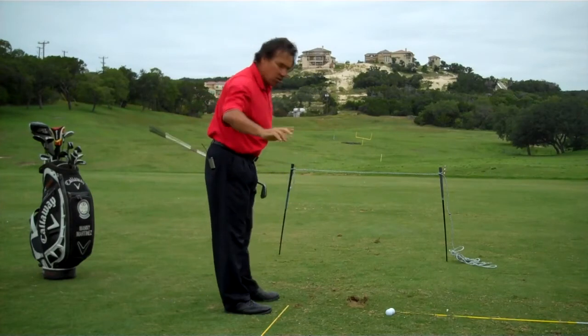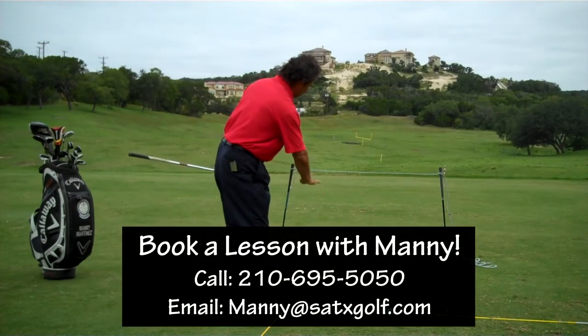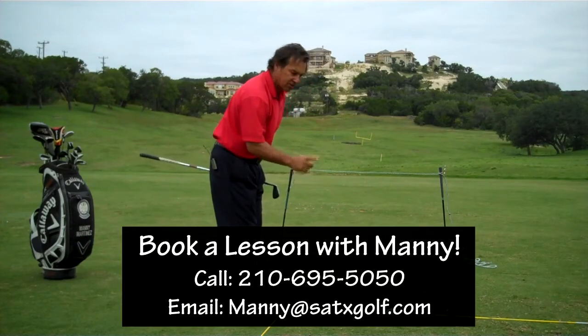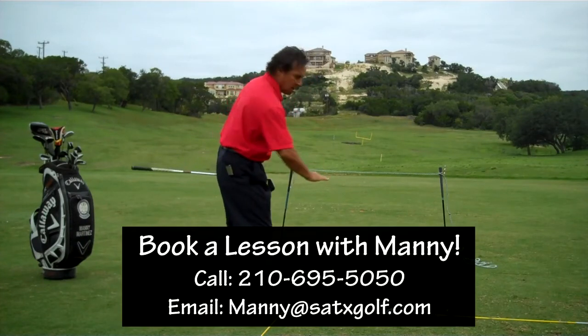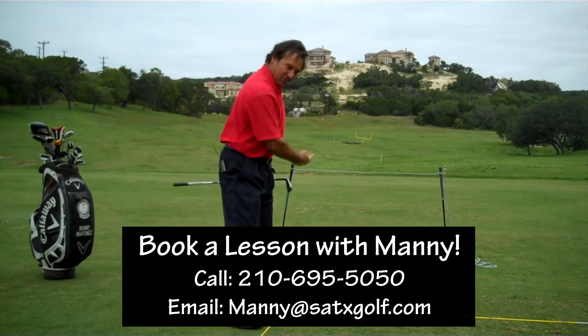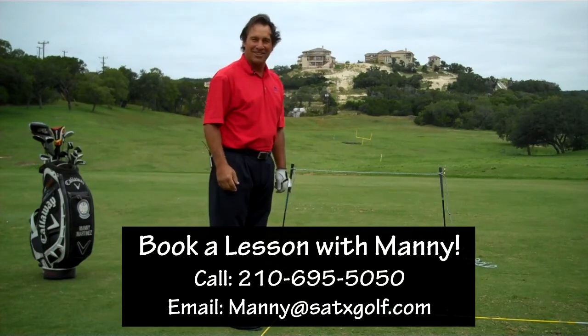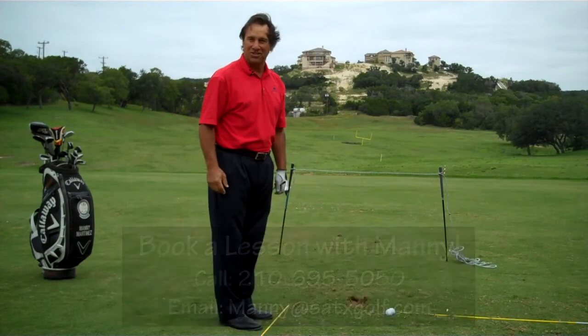What happens is the ball with a lot of backspin penetrates low. It goes underneath the string and the aerodynamics with all that backspin then allows the ball to rise, and then it comes feathering down and hits that green and then it sucks back just like a yo-yo. You try this impact drill and I guarantee you you're going to be really impressing your friends.